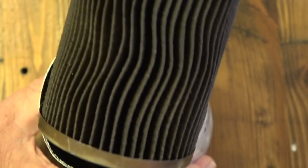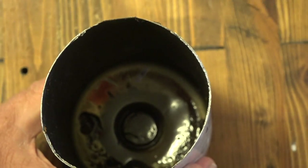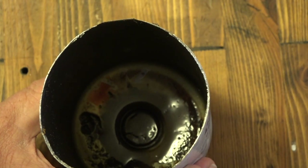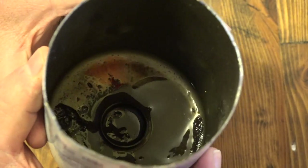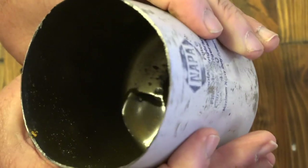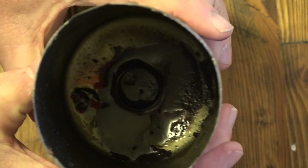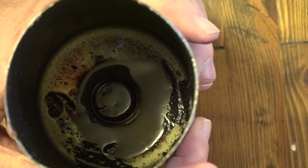Here's the filter itself. On the bottom of it, you can see this brown sludge. I'll take this out and show you the quantity of it in here.